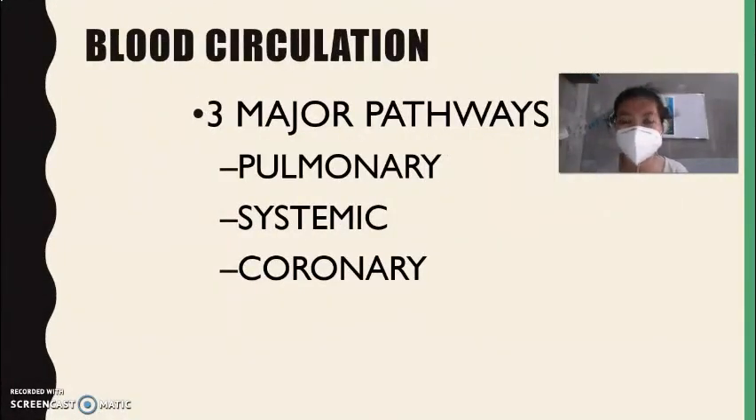Next, we have blood circulation. There are three major pathways for blood circulation: first, pulmonary circulation; second, systemic circulation; and third, coronary circulation.